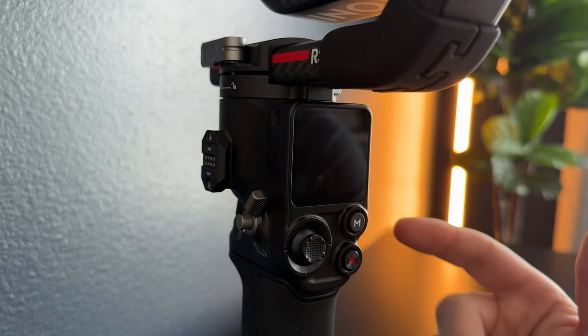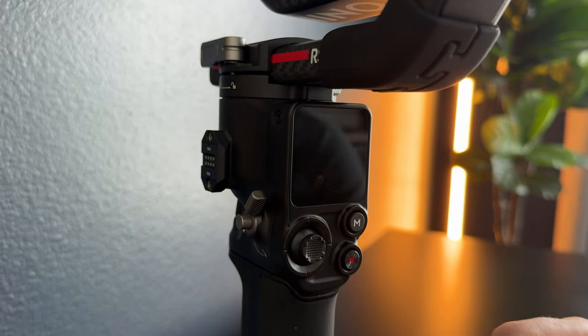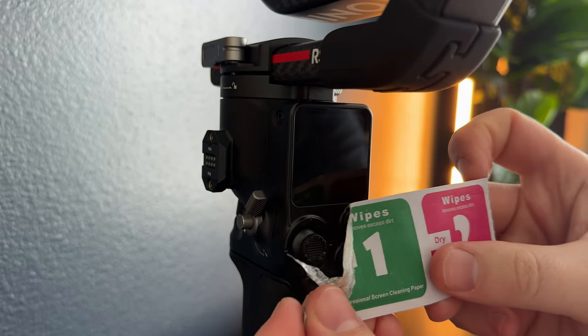So we have the DJI Ronin RS3, and this is how you put the screen protector on the screen. So you have two wipes, a wet and a dry. You're going to open the wet wipe, which is number one.